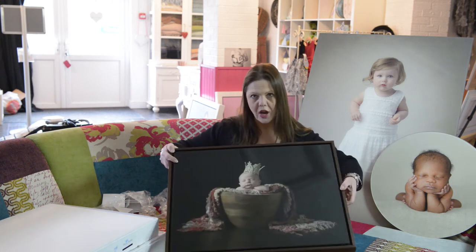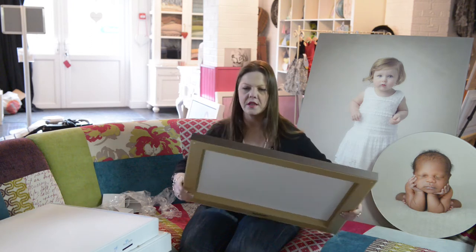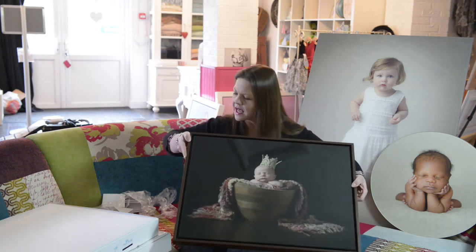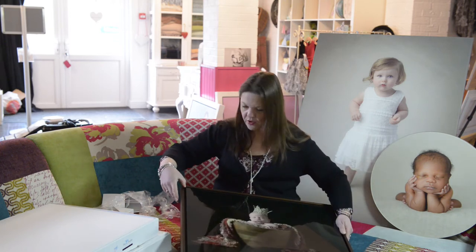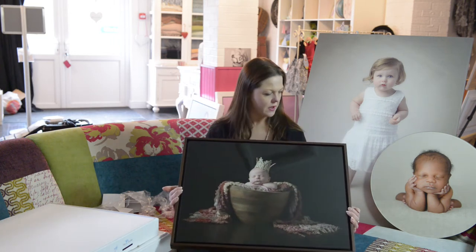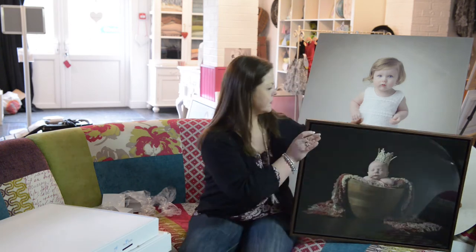I think this is the tray framed one and it kind of floats within the frame. The acrylic is about the same height as the frame itself, then you've got this gap, and obviously the acrylic is not as deep as the frame itself, so it gives the illusion that it's just floating within the frame. Beautiful. Really stunning.